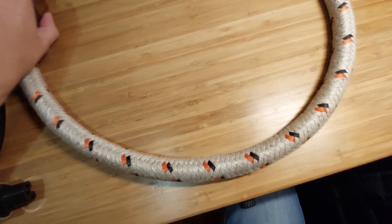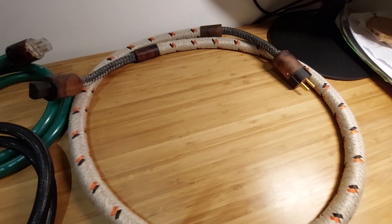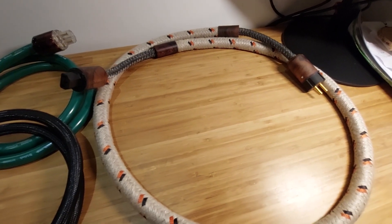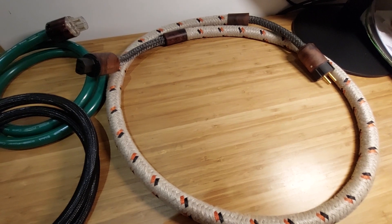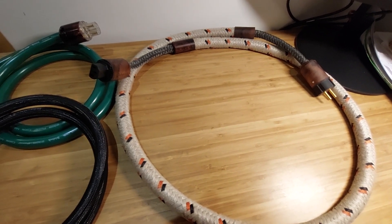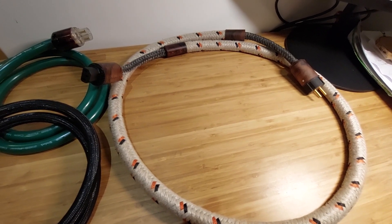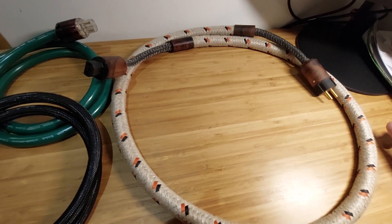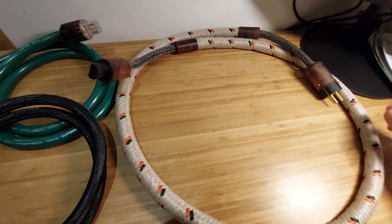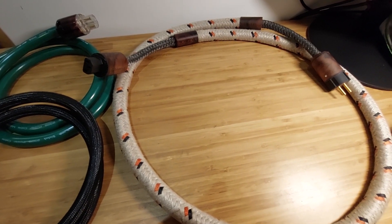I found out it costs more than I wanted to pay — at that time it was 600 euros, now it's 700. But after a while I kept coming back to these cables, so I took one for a three-week trial. I got so used to that firm, wide, and clear sound that I decided it was probably a good idea to purchase one, and so I did.